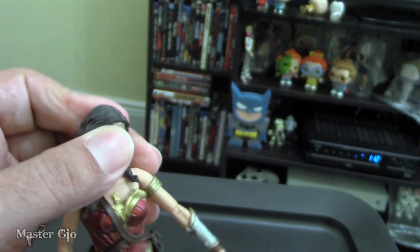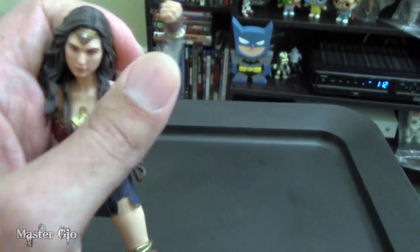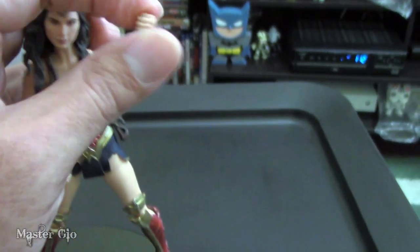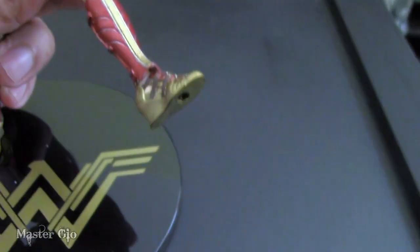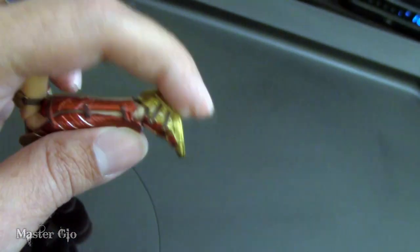Her head can move side to side, though with the hair it's a little limited. You'll also notice she has full articulation of her arms, elbows, and hands, which turn 360 degrees. She also has leg movement — knees can bend and ankles also have posability.